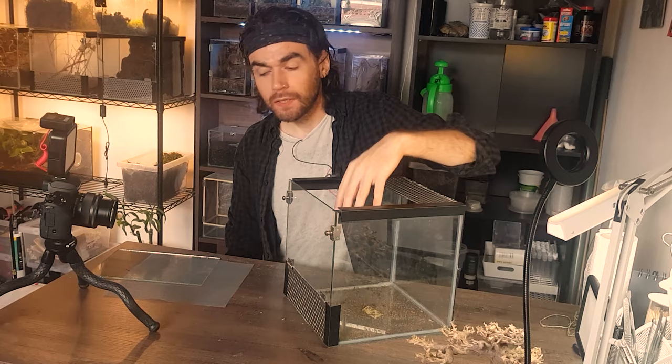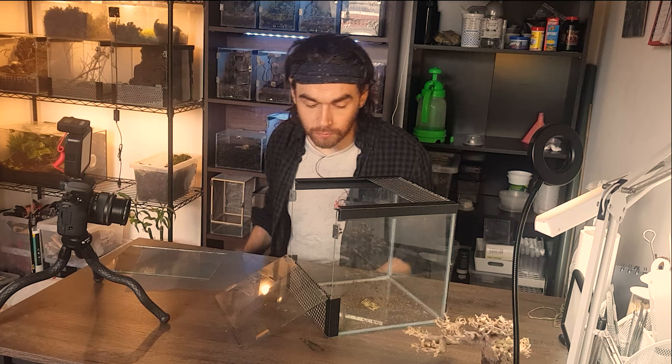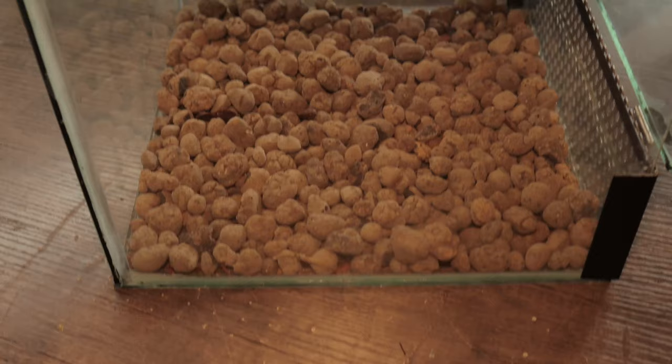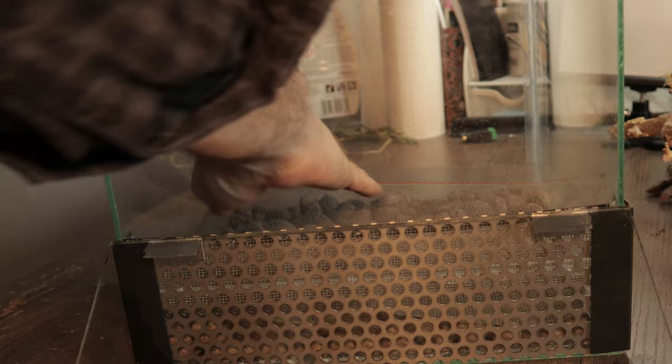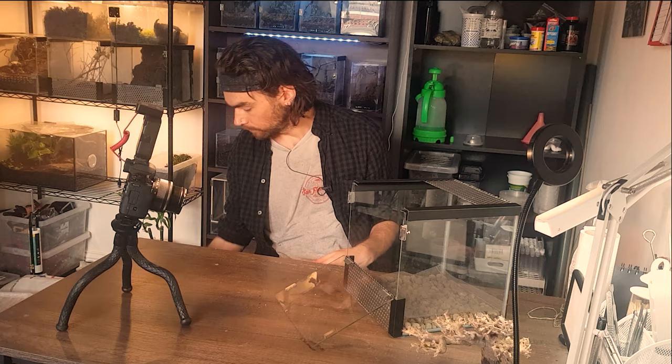The next thing I'm going to do is get some clay balls and put them on the bottom, then mesh over the top, which will be our drainage layer. Any water that comes down will collect in the bottom and that will stop mold growth or things getting too soggy at the bottom. I'm not going to use a lot, just enough to allow water to collect if needed. Then I'll put window screen mesh in, which will stop the dirt falling through and filling in the vacant space we want the water to go into.